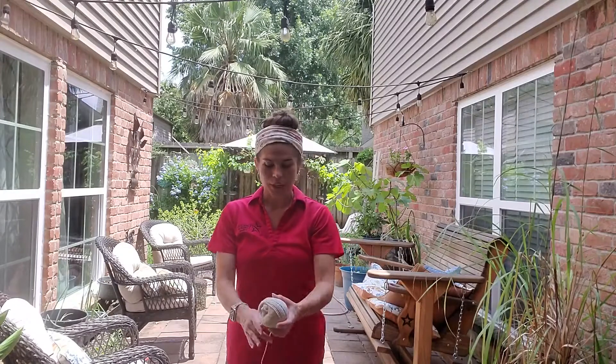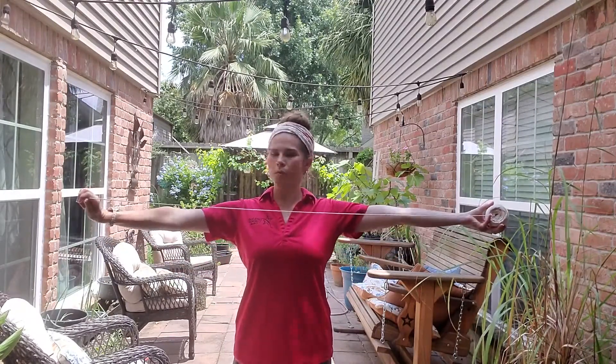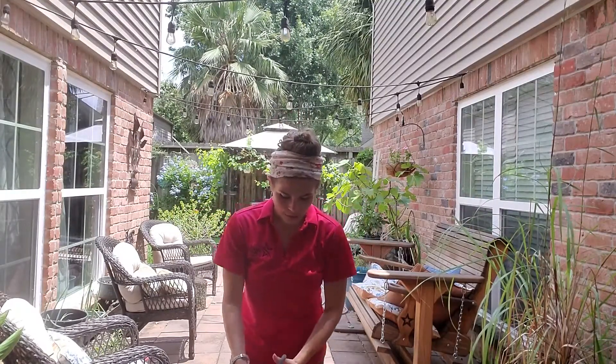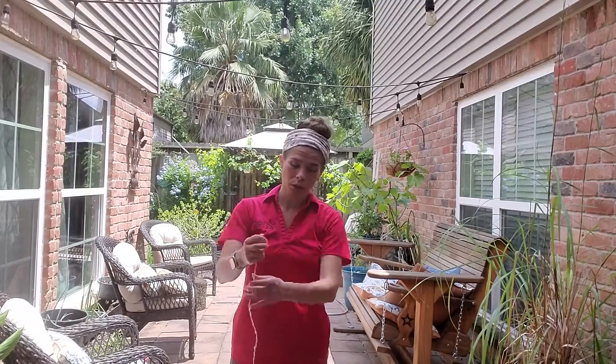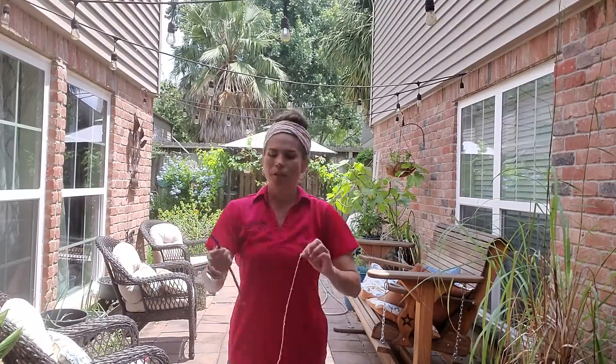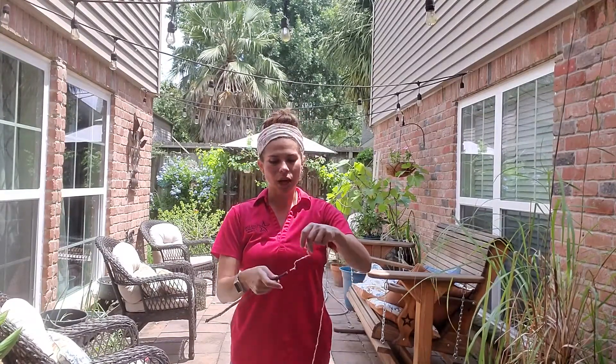So we're going to start off making our bubble wand. You're going to take your twine and measure it out — I'd probably do about one of your own arm lengths. We're just going to cut it. You don't want to get too carried away; it does make pretty big bubbles, but let's not. Then you're going to take one stick and tie it around towards the top in a nice knot.